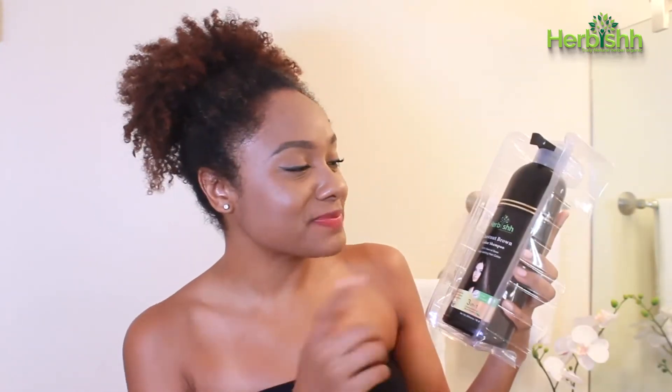Hey guys! So I'm super excited today that I'm trying to color my hair. This is by the brand Herbish and I chose to check this out — I'm super excited.